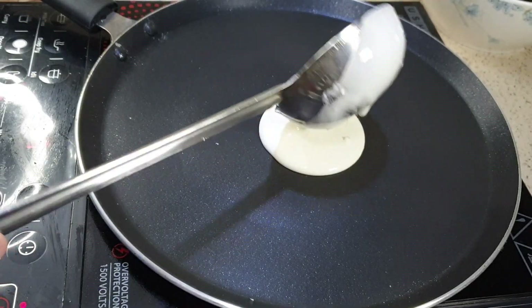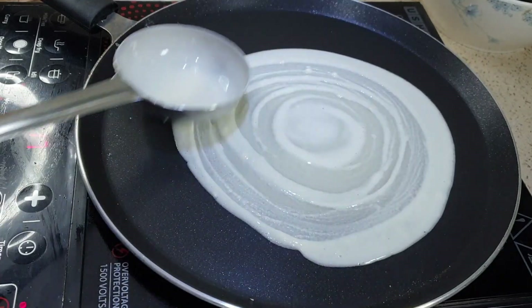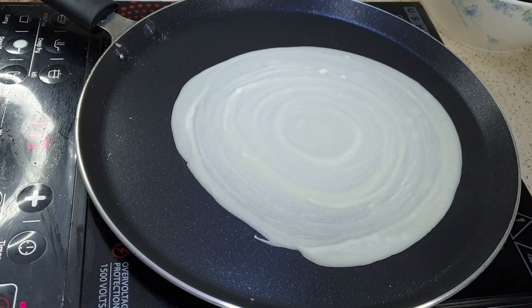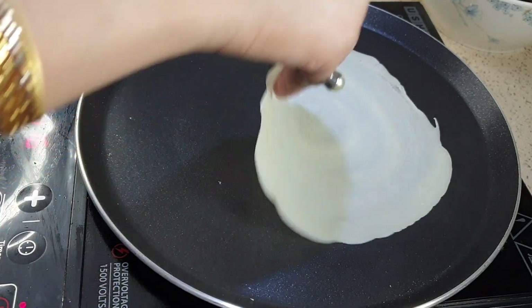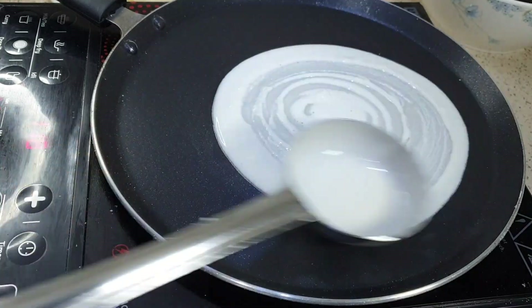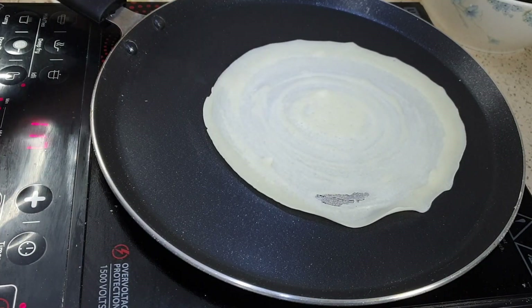Now let's heat a pan to medium to high flame. We will spread the batter in a roughly round shape — not a perfectly accurate circle. Just make sure the sheet is thin and soft. Cook it until both sides are fully dry. We shall coat the batter evenly all around. I'll show you how to make one more sheet so you can see the full process.